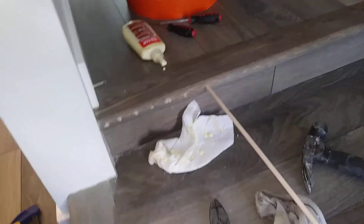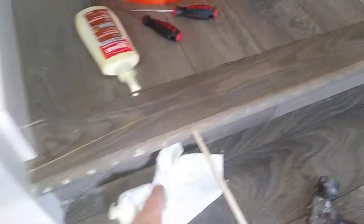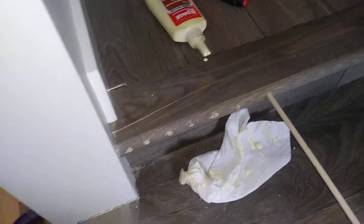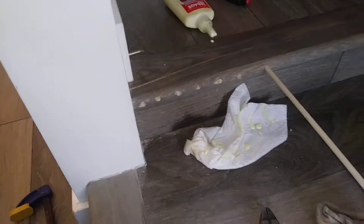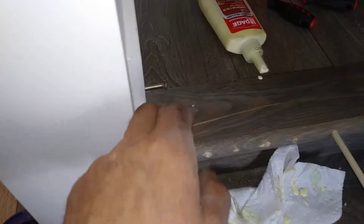I got a cracked threshold here, and if you buy the whole piece and put it in it's a fair bit of work. So I came up with the solution to put dowels in it with wood glue. I pried the crack open as far as I comfortably could.